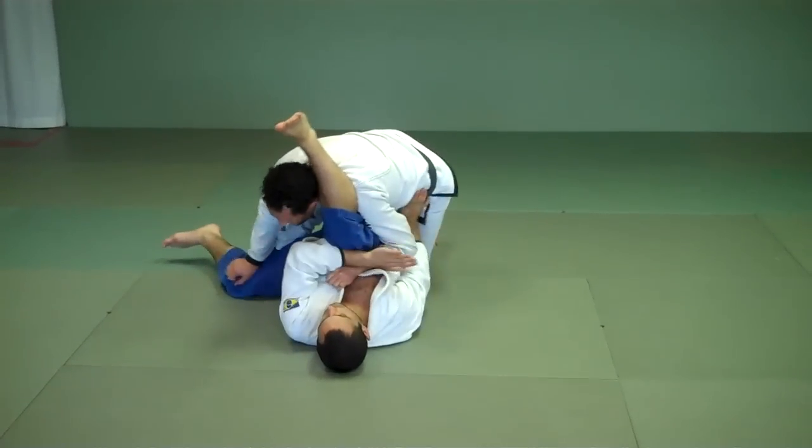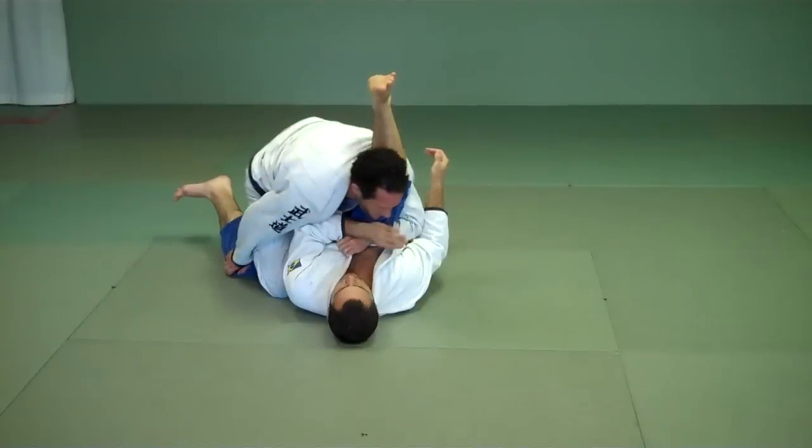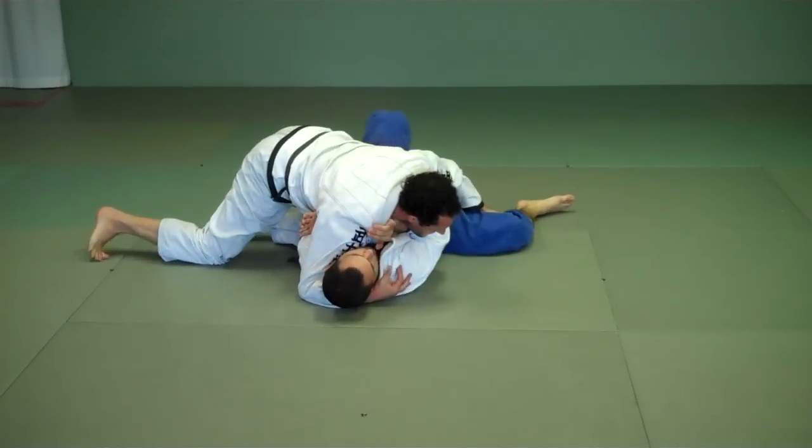If he starts blocking that direction, I drop my knee to the floor. As my right knee goes down, my left knee goes up. My right hand can scoop — switch my pace. Now I have side control.